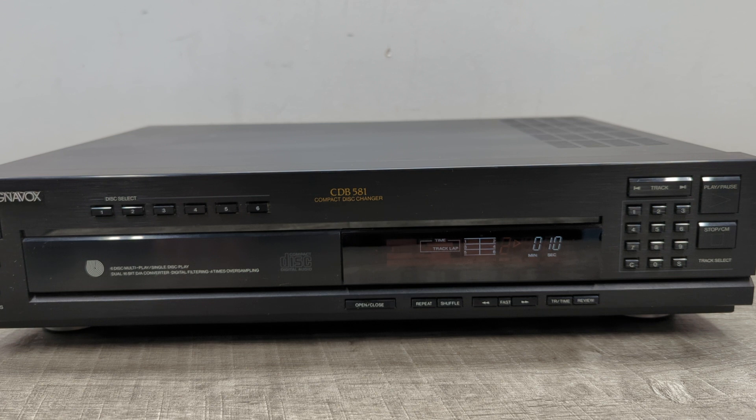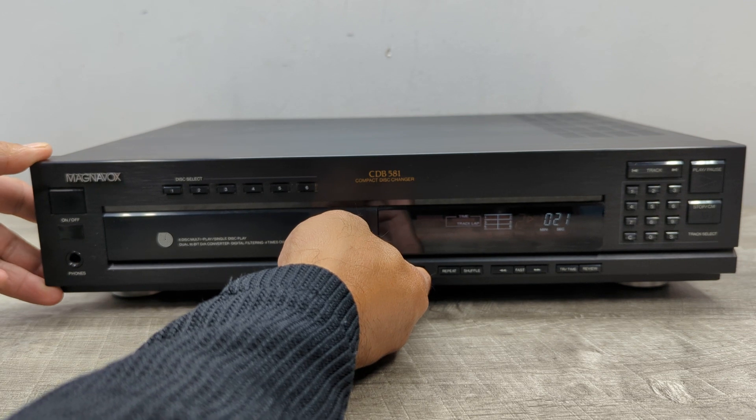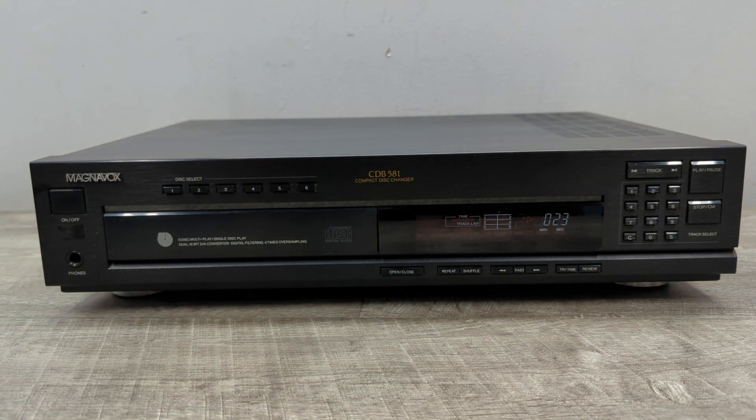Alright, so that pretty much concludes this quick demonstration of the Magnavox CDB581 6-disc changer. I hope that this demo was helpful to anyone out there. If you like these kind of videos, please hit that like button and subscribe to Beyond Soup where I put up all sorts of stuff.